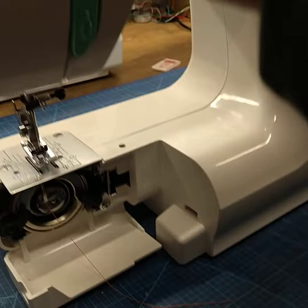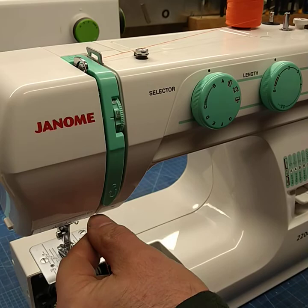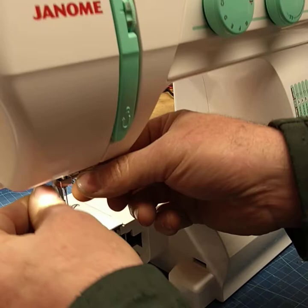So now we're going to thread the top. First thing we do is lift the presser foot — make sure the presser foot's up. I'm going to go around the guide down, back up, up the right hand side, lean across, pull it towards us, making sure that the thread's in the eye and then down to the eye of the needle.